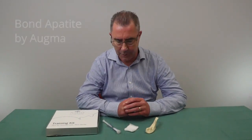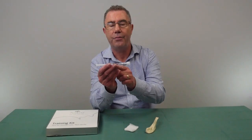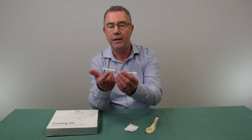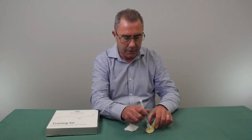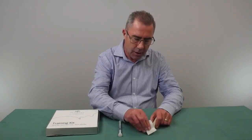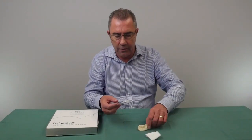Now I'll demonstrate the AUGMA Bond Apatite synthetic material. It's supplied in a syringe with powder at one end and liquid at the other. Halfway along the syringe there's a little blue line. The technique is to compress the plunger so that the liquid mixes with the powder until the plunger reaches the blue line. Then remove the end cap and dispense it into the socket. While still wet, take a dry gauze and press on the surface — the material will set hard. There's no need to use a membrane; you can then close the soft tissues over the top and suture them in place.